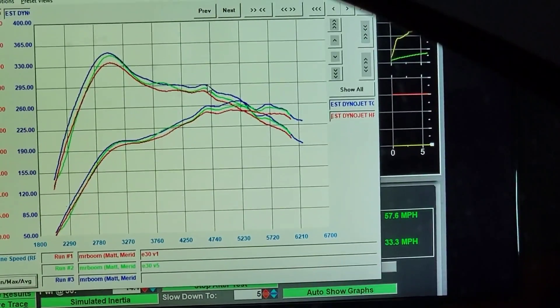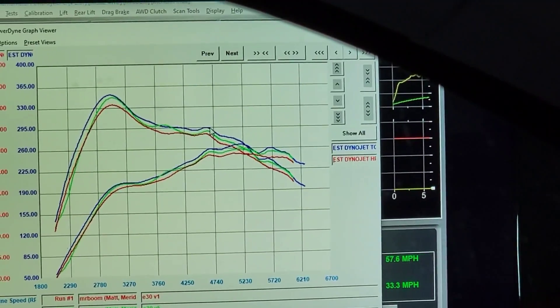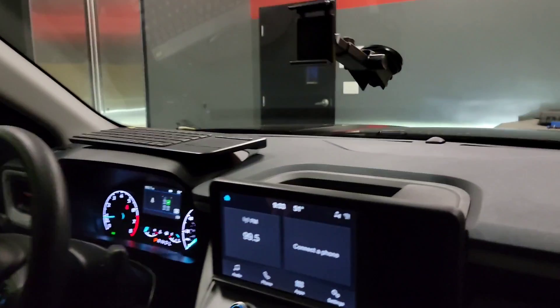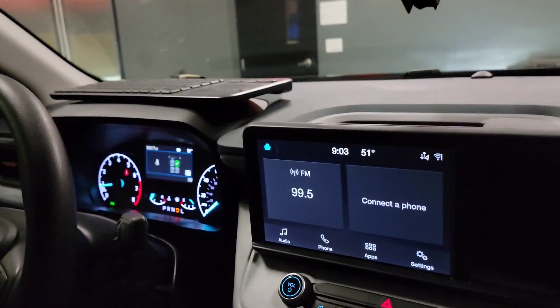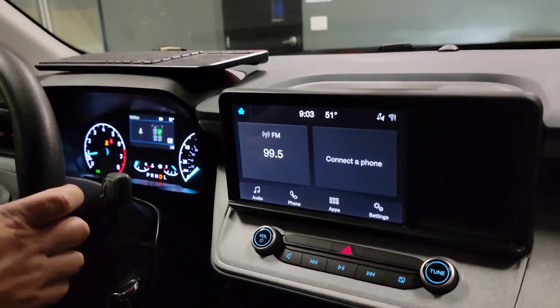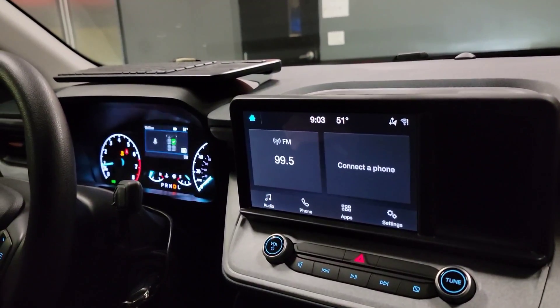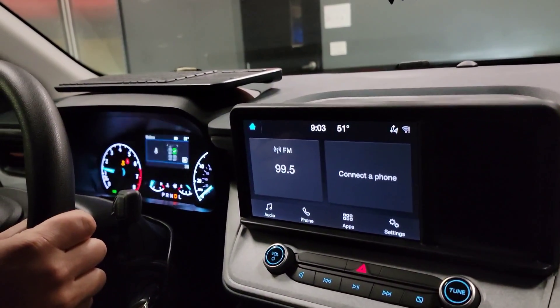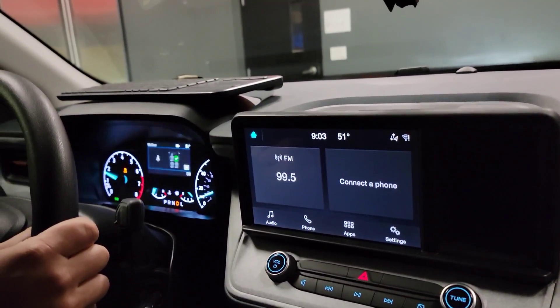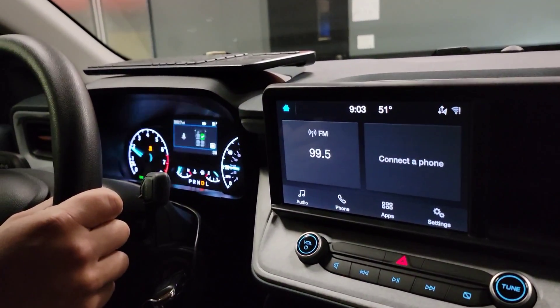I think we might hit a 13.9 tonight. It is just after 9 o'clock — this is going to be our last pull for the evening. Going to see what we can do. We're running into some torque management problems, so Sam is going to do some digging tonight and tomorrow. We'll probably reconvene tomorrow if the dyno is available.